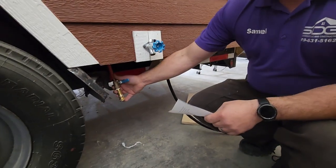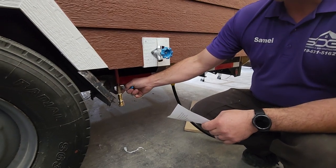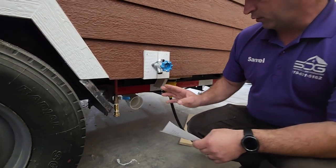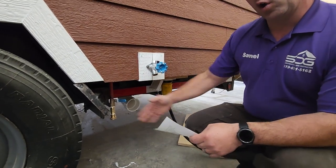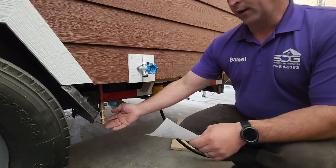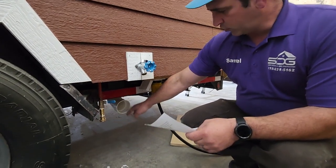We also have a low spot where you can drain the water lines if you want to winterize this thing. You can hook up your hose here. If you're going to put skirting along here — say you park it and put skirting along it — you want the water line to come up underneath, and that's why we hooked this up here. And we have your sewer.